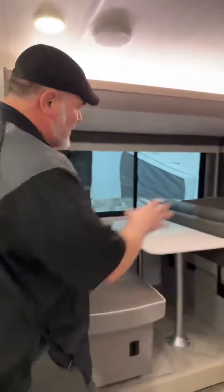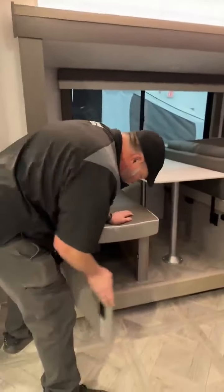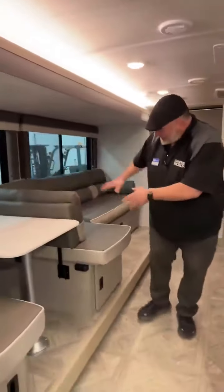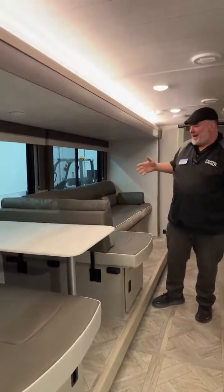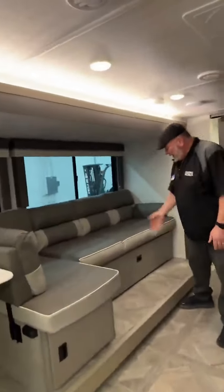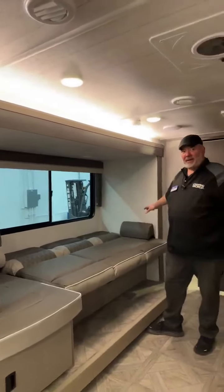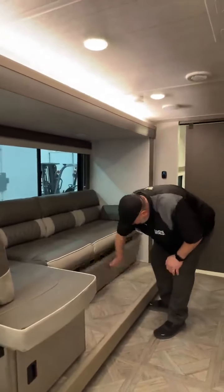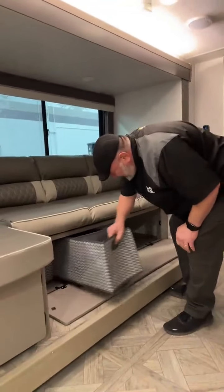And then you have your Versa Lounge. You've got storage down below with little fabric totes — take them in the house, load them up, bring them back out. This piece right here you pick up and bring over to create a U-shaped or bigger dinette. In the current configuration you have a huge lounging couch, and you can fold it down to make a big bed — really nice if you have somebody big and tall. Storage underneath with the little totes as well.